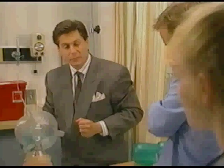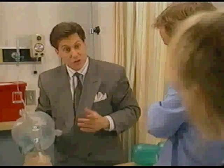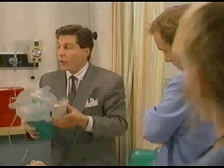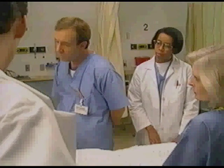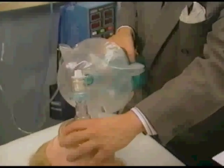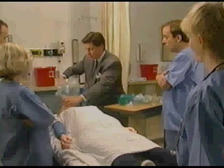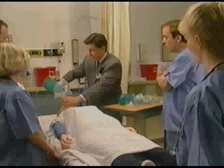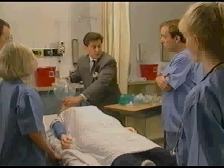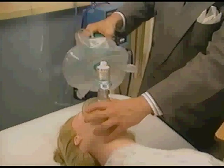Does that material ever get torn? The reservoir is made out of urethane, so it's almost impervious to tears. When we're done here, I'll pass the bag around so you can all see for yourselves. BagEasy has two 360-degree swivels, so I can change sides without even disconnecting. And it has a one-piece flex tube in case I get caught in a crowded corner — I can provide uninterrupted ventilation even in the tightest corner.